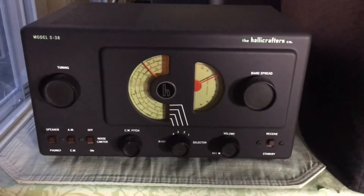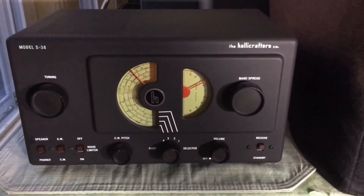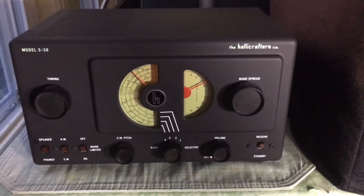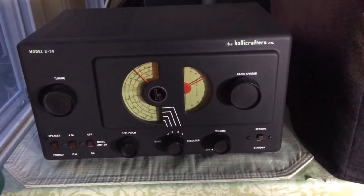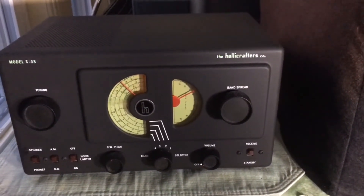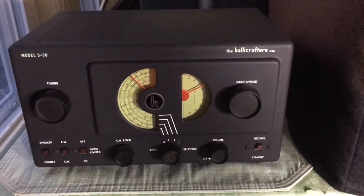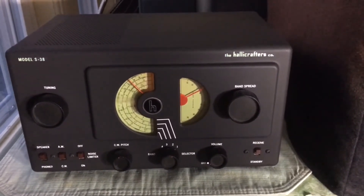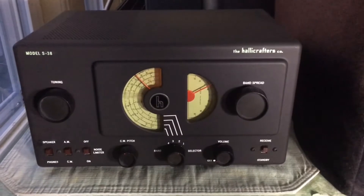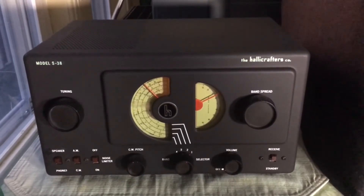Hey, everyone. I wanted to do a quick little video here. I did a couple of videos a while back — actually quite a while ago — when I first put this Halicrafters S38 back in service, and it underwent a full restoration which came out beautifully. This was my dad's. My dad is still alive and still a ham radio operator. This was his first foray into amateur radio and shortwave radio. He got his ham radio ticket when he was a teenager, and as you've seen in my other videos, I today own all three of his Halicrafters, which were the complete 1946 lineup: the S38, the S40, and the SX42.